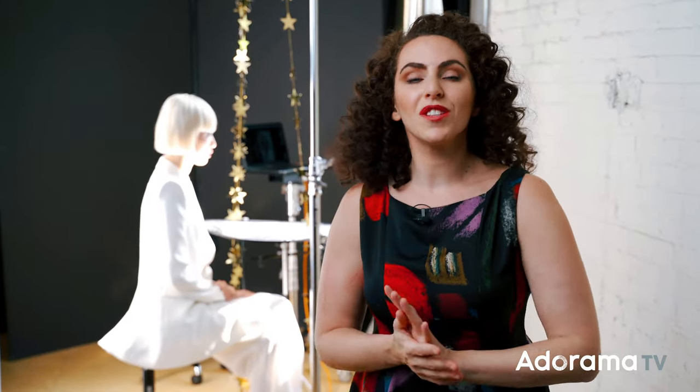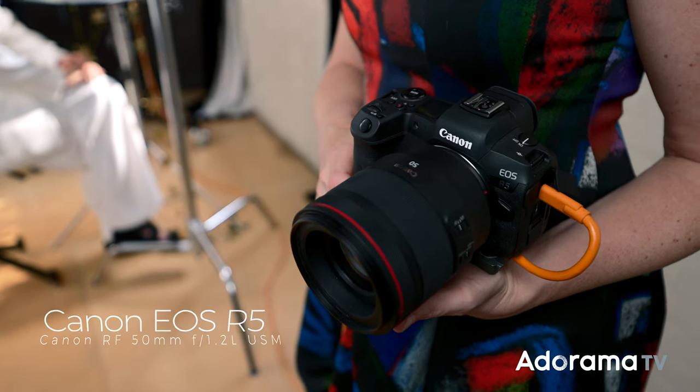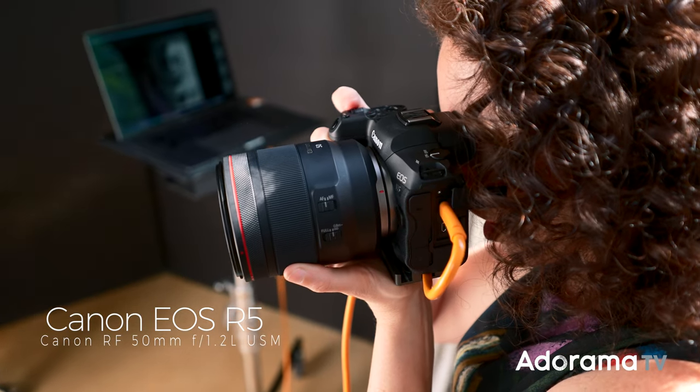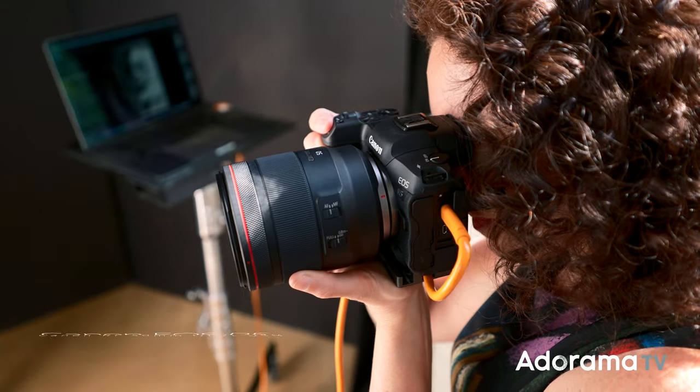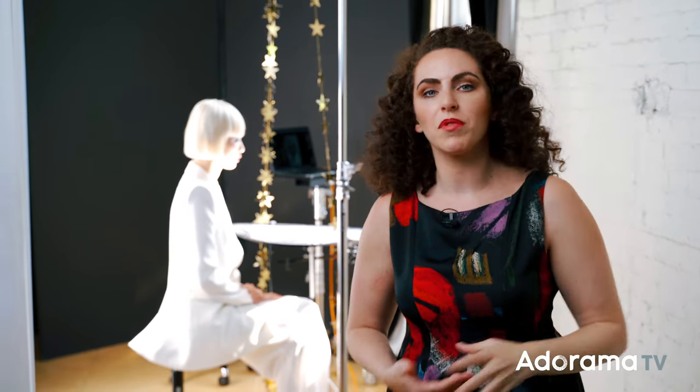For this image, I am using the Canon R5 and the Canon RF 50mm 1.2 lens. This lens is so sharp — it is gorgeous. I've chosen it not only because it is sharp, but also because I wanted to be able to get some tight shots and some shots with a little bit of a wider composition, and the 50mm would give me that flexibility.